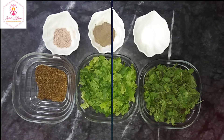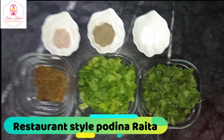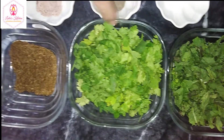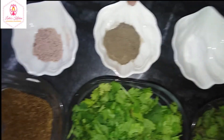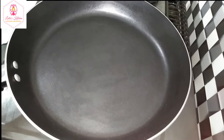Now we came to make this recipe. For this dip, it can be made with chai powder in two slices. First, we begin the preparation.